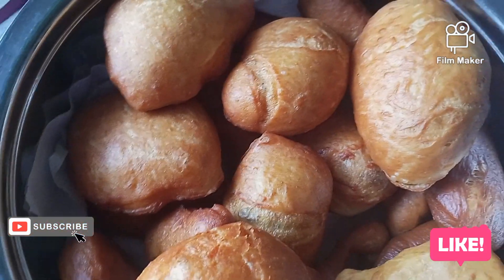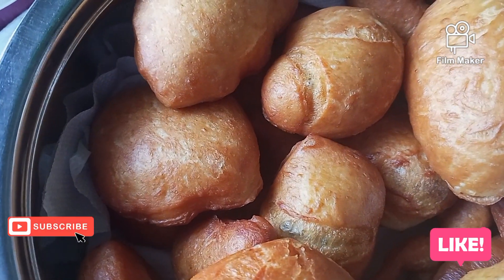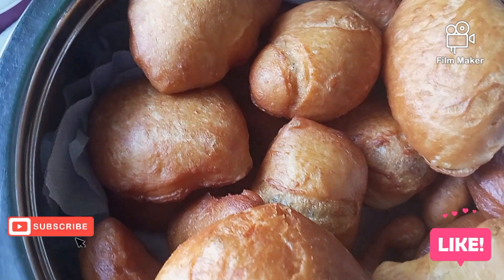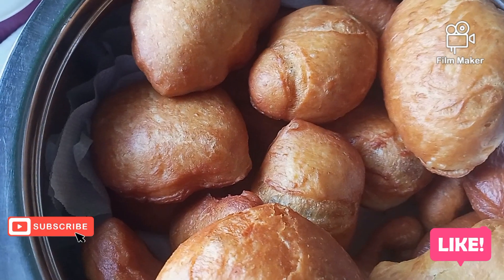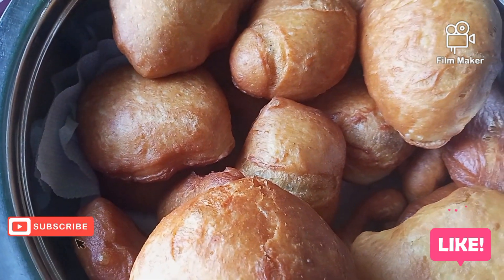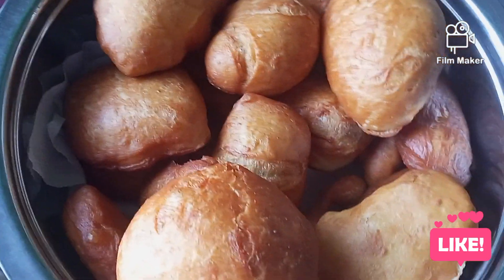I'd like to thank my subscribers who come back to see my videos, those who like them, and those who comment. I love you — please continue watching and sharing my videos to your friends and encourage them to subscribe. I'm on my way to 50 subscribers and I'm not losing hope. I know one day I'll have a million million subscribers. Bye, thank you for watching.